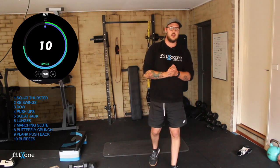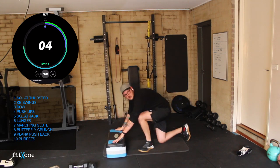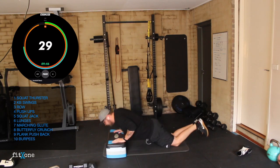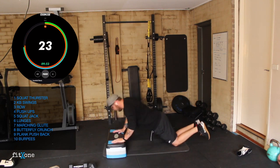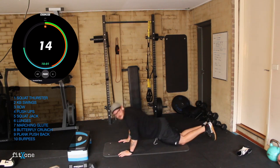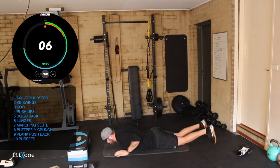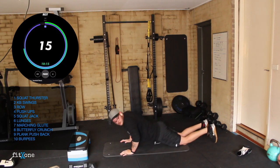Moving into those push-ups again. If you're finding it hard even on the knee, you can do your elevated one — but you don't do the reach out. Let's go guys — down, drive up, down, drive up. If you're still doing it from the ground, make sure you reach out — it helps us reset the shoulder. Reach, press. Five seconds. Three, two, one. Perfect.